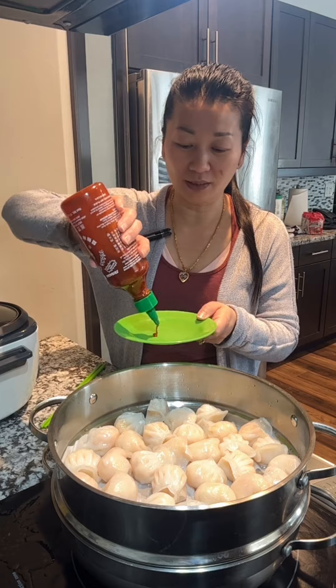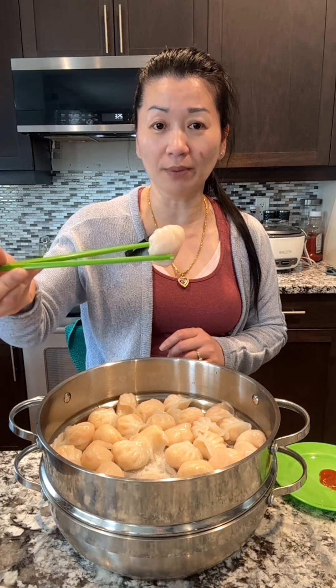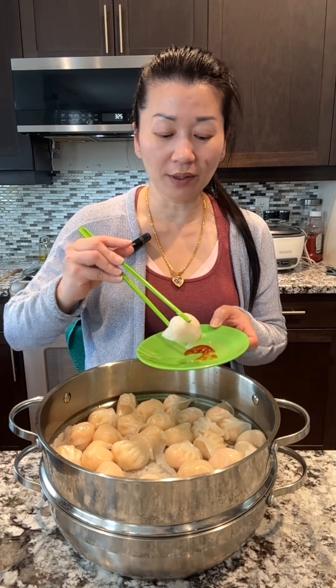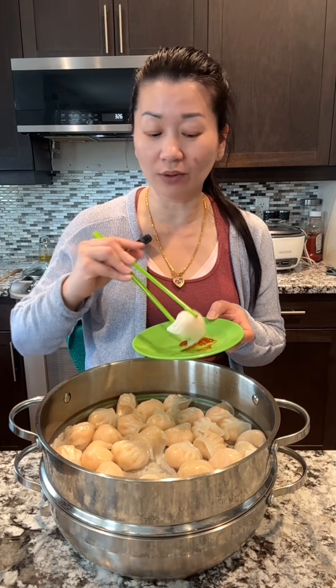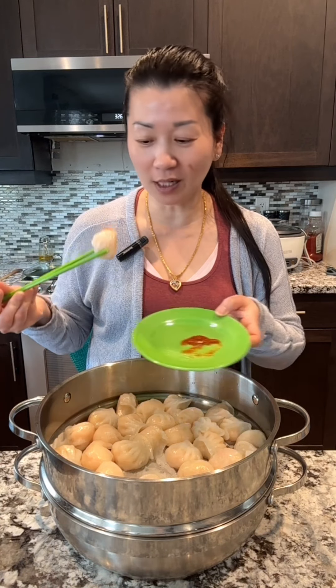I'm going to try it. It only takes 7 minutes to steam on high heat. Look at the shrimp dumpling — it's store-bought, I got it from Costco, and I think the quality is pretty good. I only tasted one, this is my second one. Hot sauce!